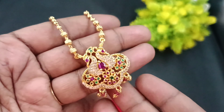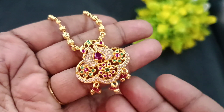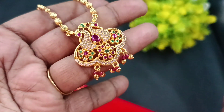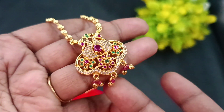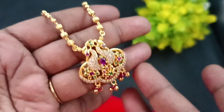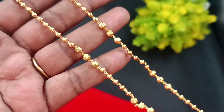In the first part of the collection, on the peacock in the center, there is a flower pattern. On the peacock feathers, there is a flower pattern, golden ball hangings, and ruby stones. It's a super pattern in multiple combinations.